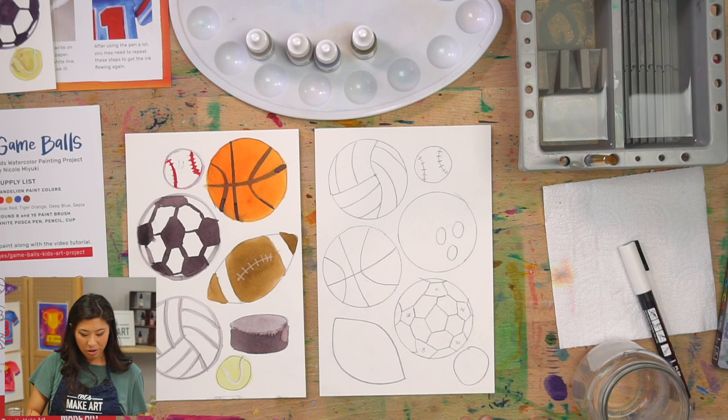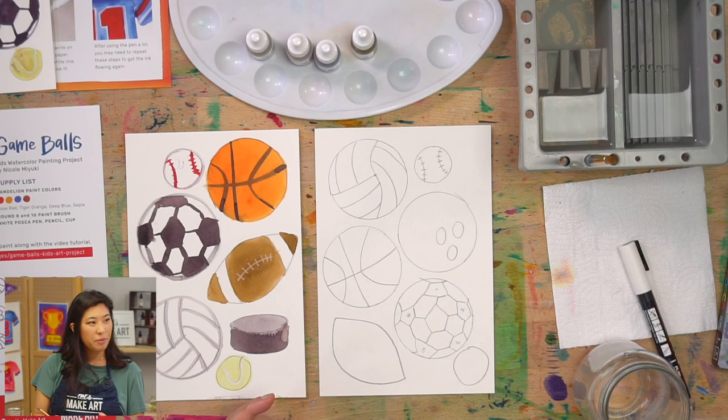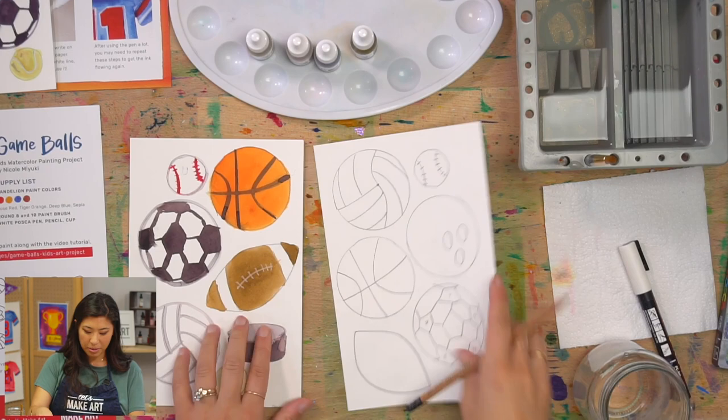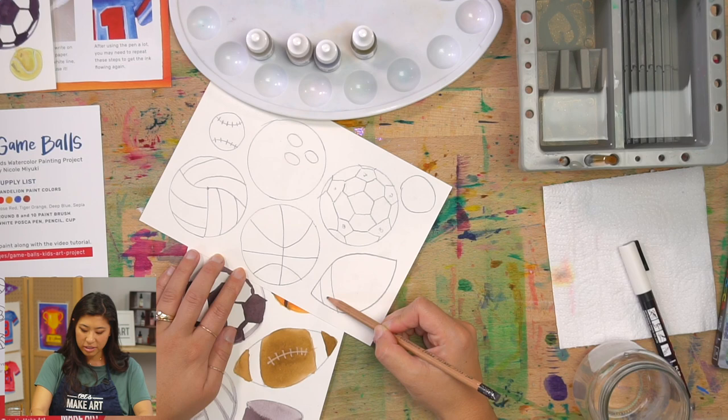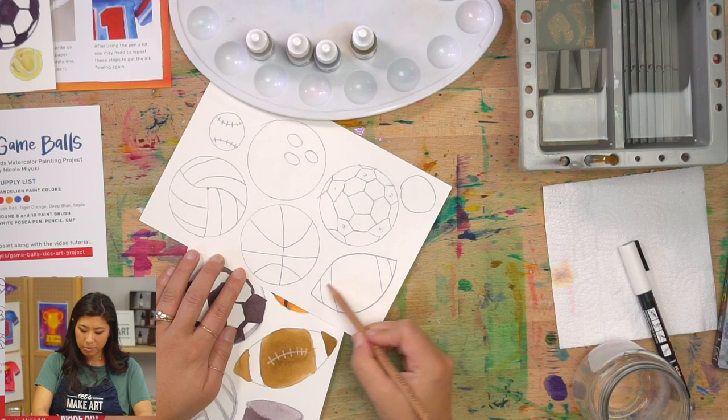Now let's do the football. On each side there are two lines to make a white stripe — draw two lines on both sides. We'll paint the rest brown. Then draw a line down the center, just like our baseball, with stitching marks to keep it together.